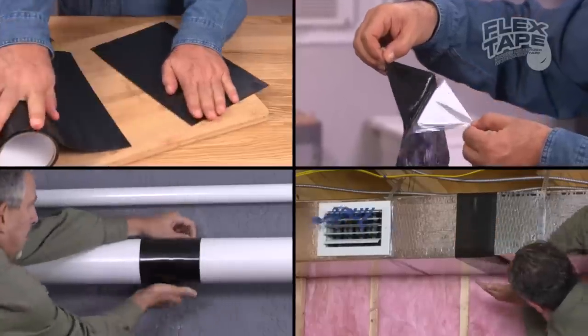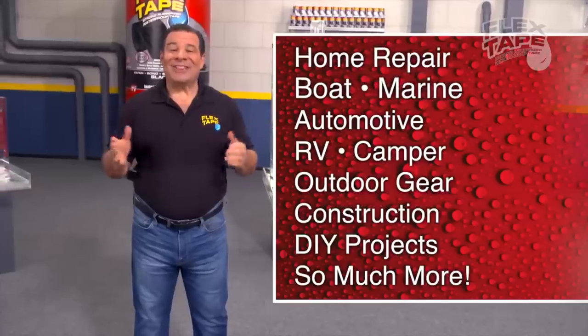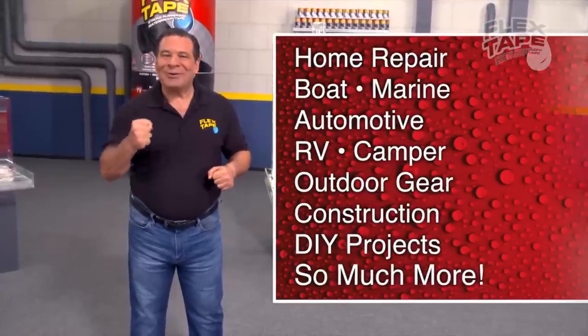Just cut, peel, stick, and seal. Imagine everything you can do with the power of Flex Tape.